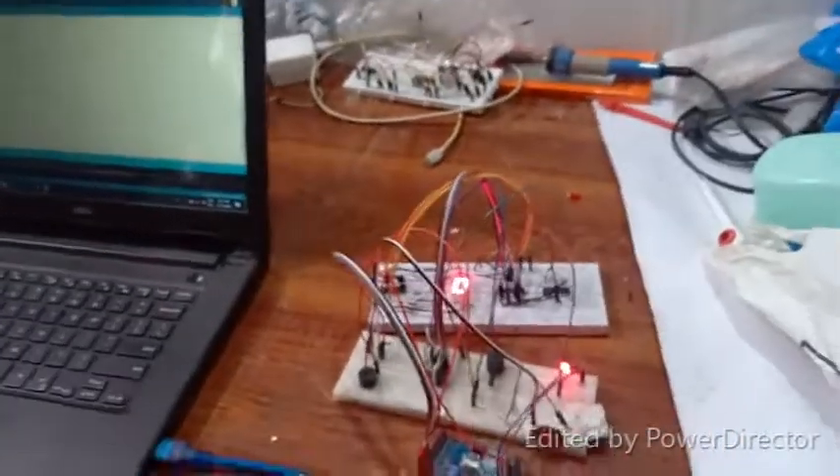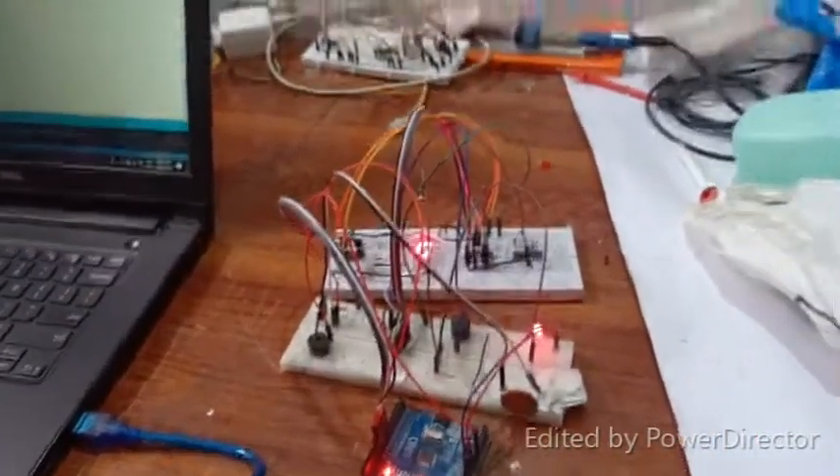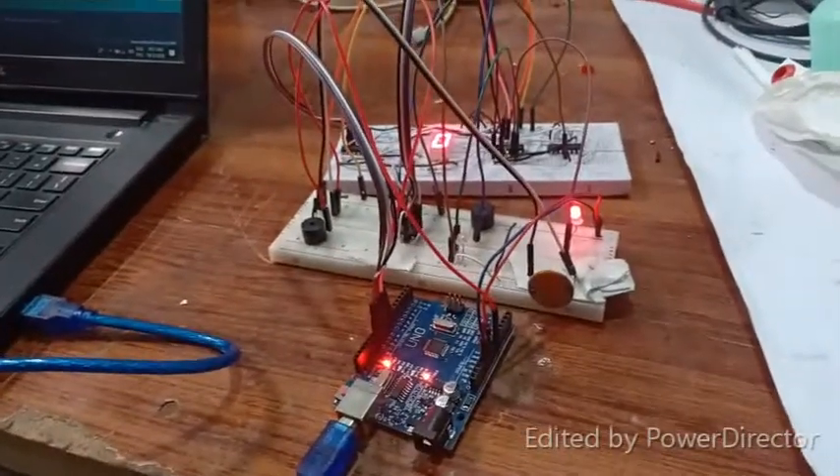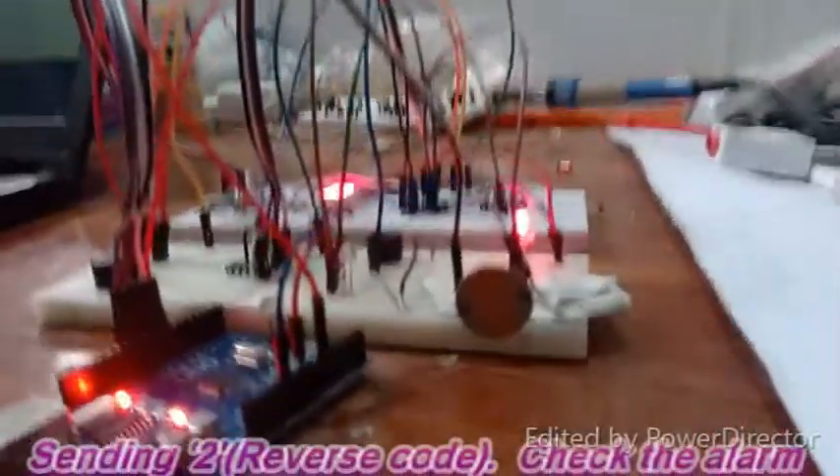Now let me send another code, which is one. You can see the result displayed.